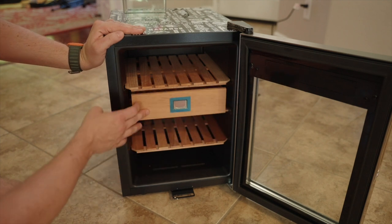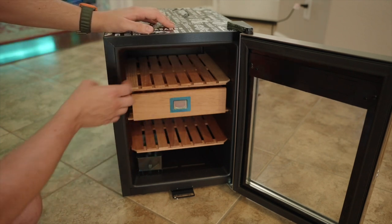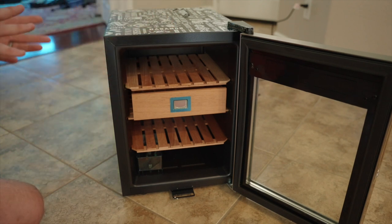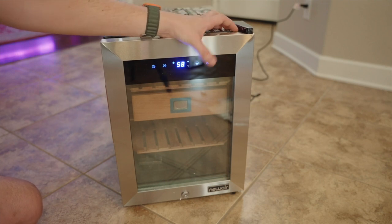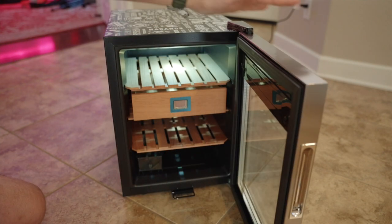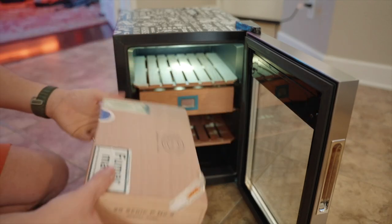It has a nice little digital hygrometer, and on the bottom I would put some sort of water device to give it a little extra humidity. The simplicity here is that the lining is plastic, so it doesn't take a lot of setup — pretty much good to go right out of the box. Up front you can see basic up/down controls, and the cool part is these actually have a little heating element, so if it gets cold in the winter you can keep it warm as well. I keep mine right around 67 degrees, and there's a nice little white light inside instead of blue.